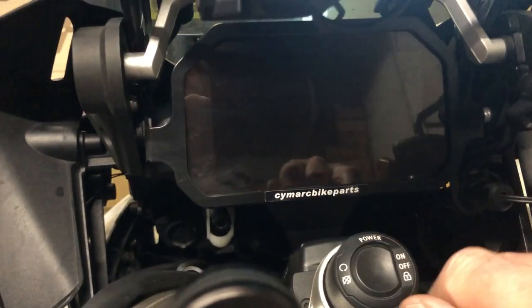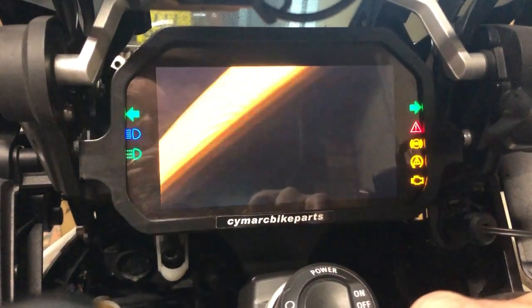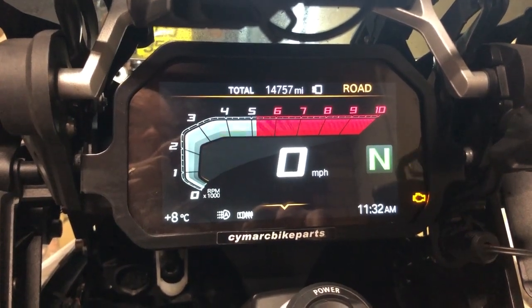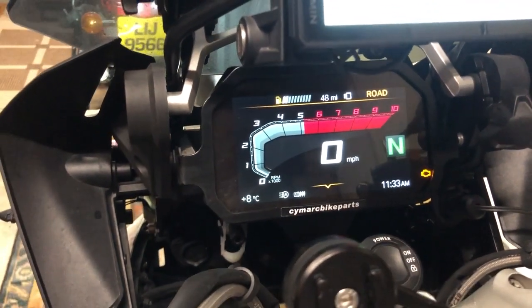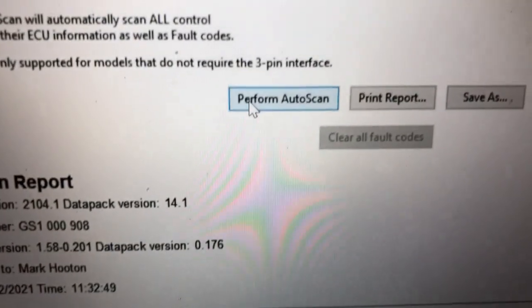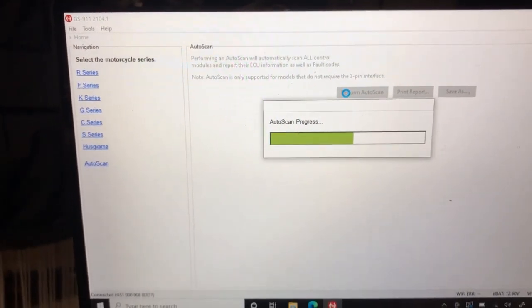I'm now going to turn off the ignition — you'll see the screen has gone. That's the ignition turned off. Turning the ignition back on — you can hear the butterfly valve groaning, isn't it wonderful — and there we go, it's actually cleared the fault, which is good. If I do another auto scan, hopefully everything will be okay.